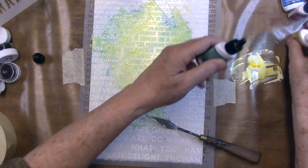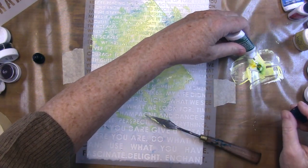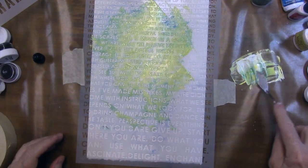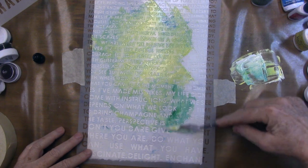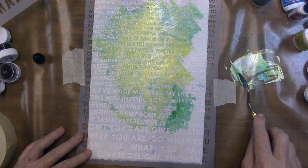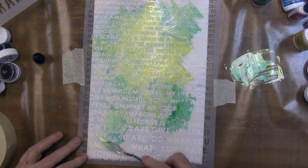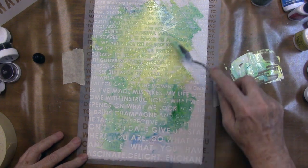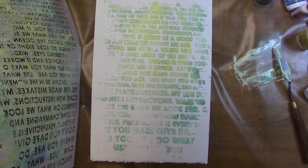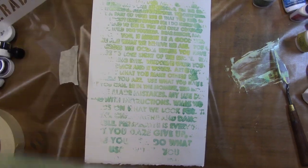Just for fun, I'm going to add some green too, because I can't leave things alone. I think probably what I'll wind up doing is using these sort of analogous colors. I'm going to put this on nice and sloppy — I'm sort of just troweling it on here and working it into these words. Cool beans — looking good.